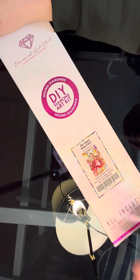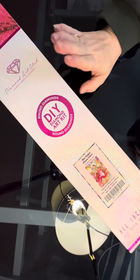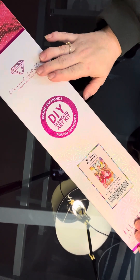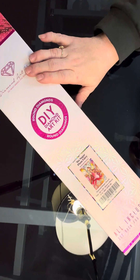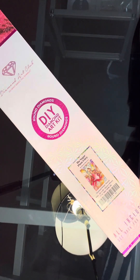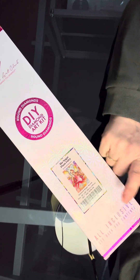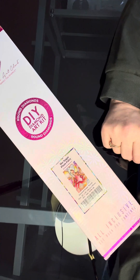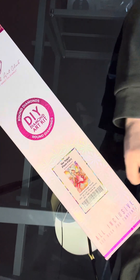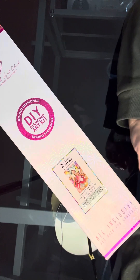Hi everyone, it's Michelle again and I am back with another unboxing from Diamond Art Club. Today is again not a new release — I didn't look to see when this one was released. This one is a Mandy Manzano — it is the Sugar Plum Fairy. I bought this one because I have seen several people finish it and it is gorgeous when it is finished.